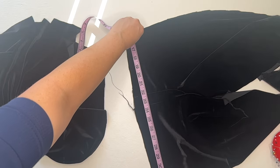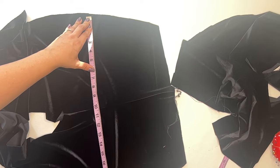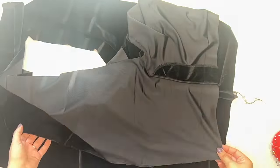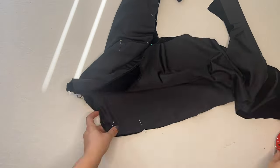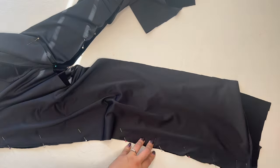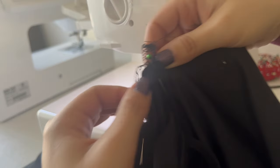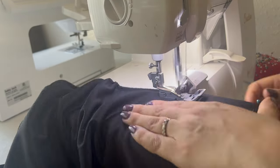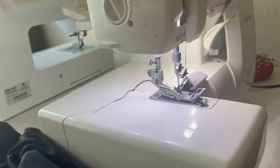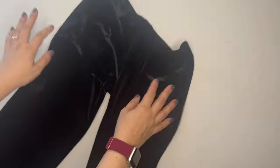Now I'm double-checking my measurements against what I got from Paolo to make sure I'm not making them too big or too small — this is a great time to verify sizing. Once I'm confident, we sew up the side seams: front and back right sides together, pinning all the way up both the outside of the pant seam and the inner pant seam, making sure the center front and center back match up perfectly. Then back to the serger for all those seams.